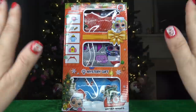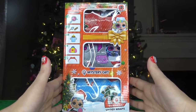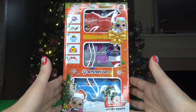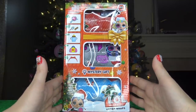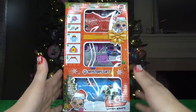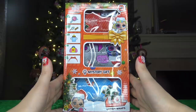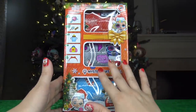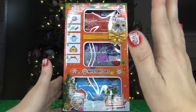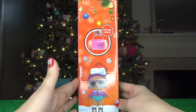Hey everybody, welcome back to my channel. My name is Kristen and in today's video we're gonna be opening up this fake LOL Surprise Christmas series. This Christmas series comes in a three-pack and also comes in a box. On the front of the box we've got Punk Boy and 80s Baby, and they're both wearing Christmas hats, which is super cute. The LOL Surprise balls are gonna be Christmas themed.